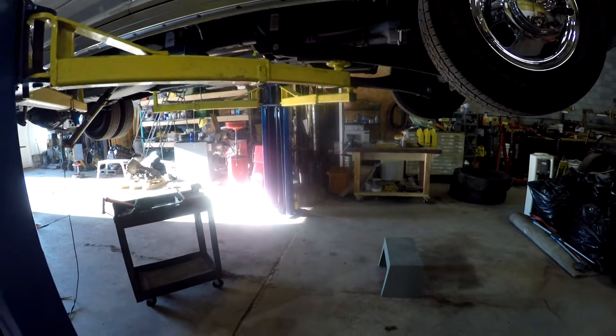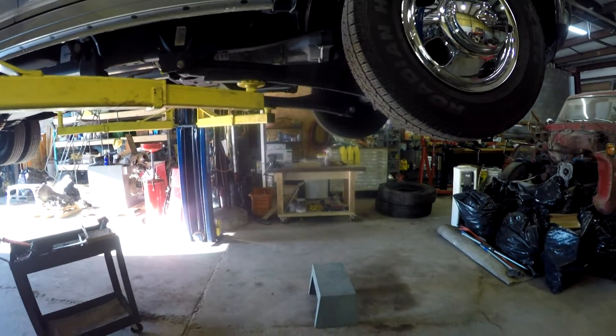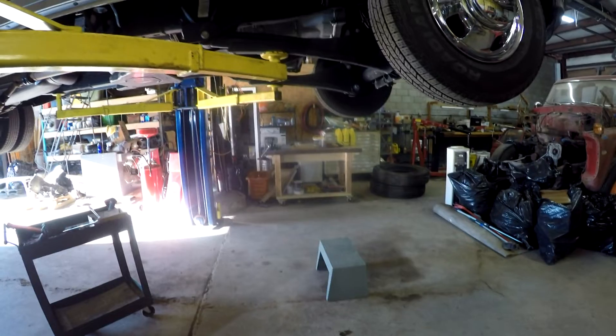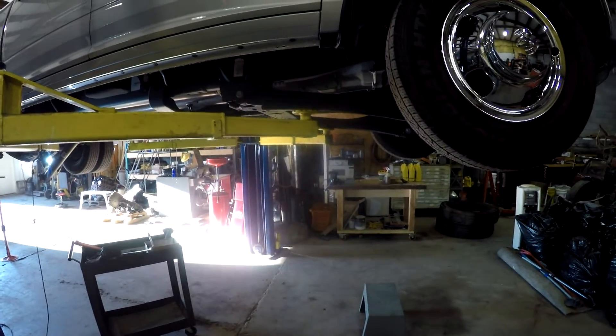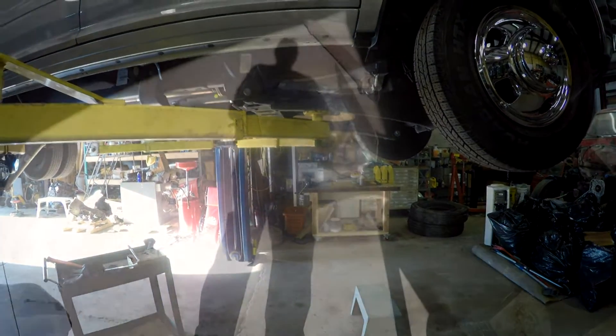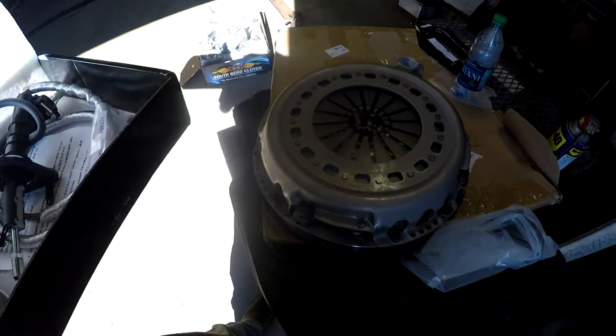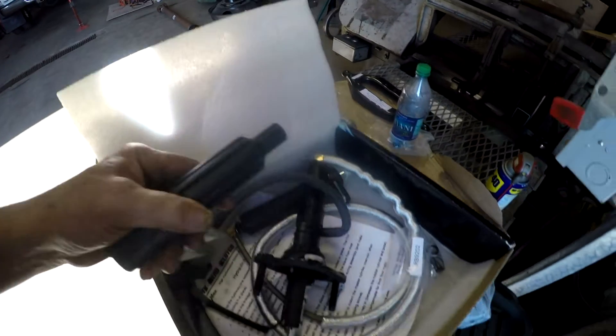The clutch arrived in a timely fashion, but the alignment tool in the box was broken into about four pieces, so I need a replacement alignment tool. Here are the hydraulics — there's a clutch throwout bearing and the throwout bearing yoke. I'll bring you back as we progress further.